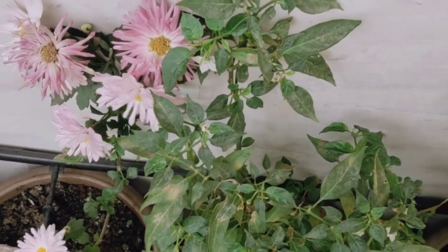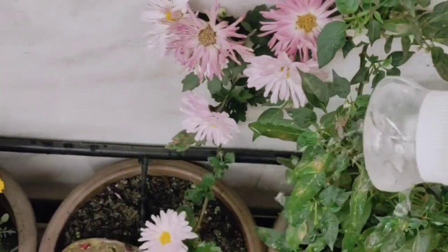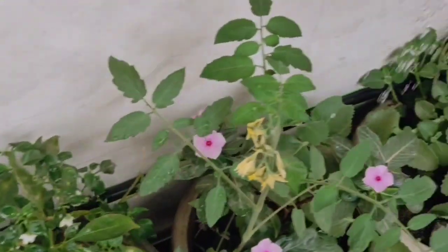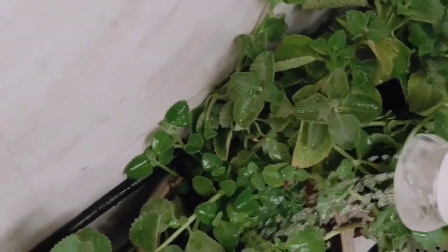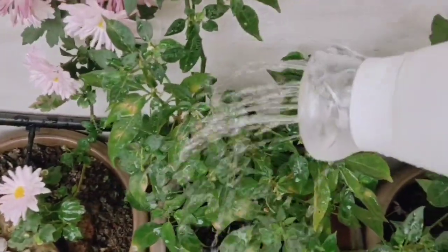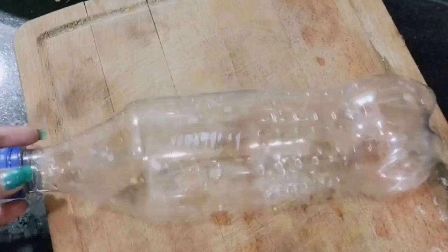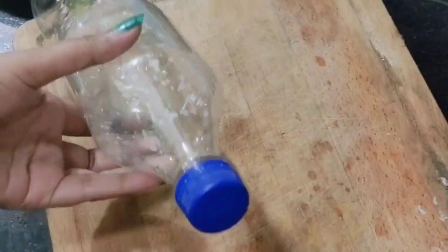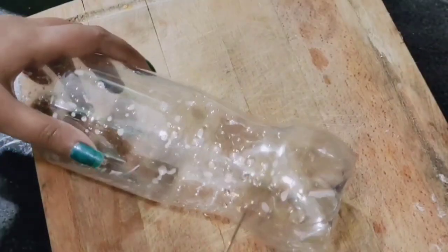Now we use sprinklers for sprinklers. We also use spray for spray with water. We are going to use it as a waste bottle to snap. I am going to cover the tip for this thing. We start in my room with a cool drink bottle. Let's try to use it as if we use it in a compost bottle.